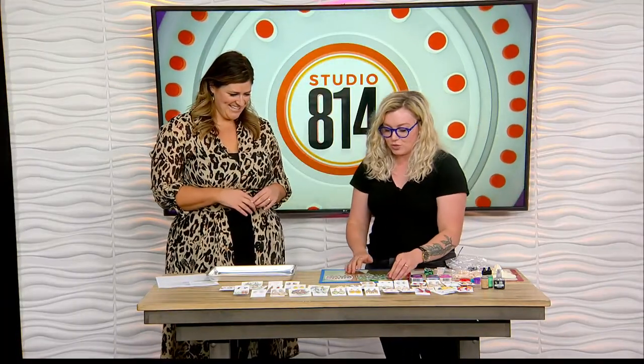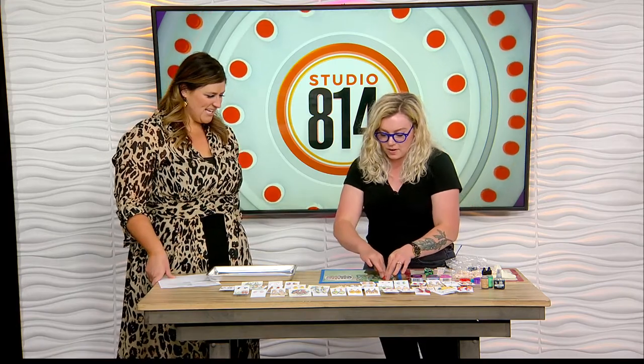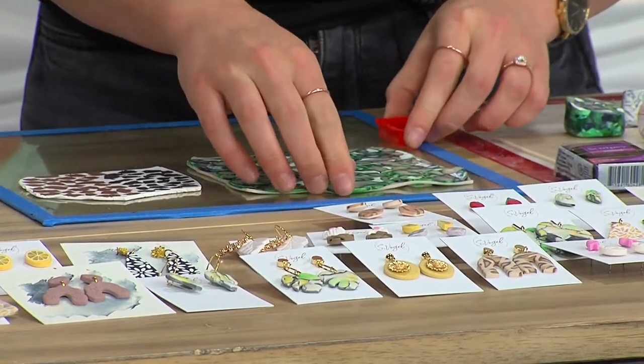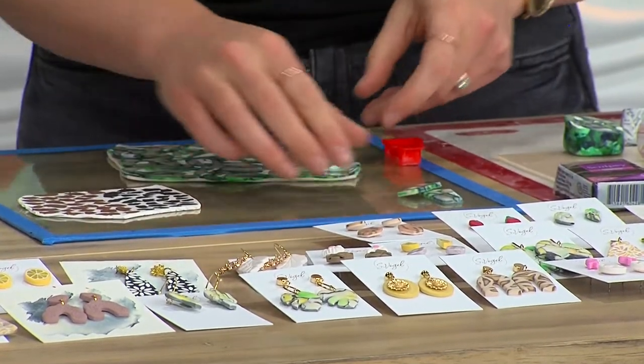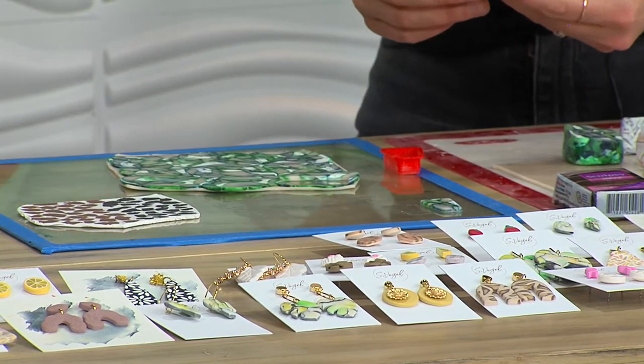Basically you take the slab, take your different cutters — which you can get on Etsy, all different ones — and you get to cut out your earrings from the slab. You post really fun videos on TikTok and Instagram where you're rolling these out and cutting them, a little sped up. One of your videos has over 500,000 views on TikTok!